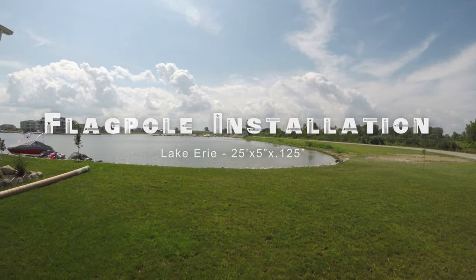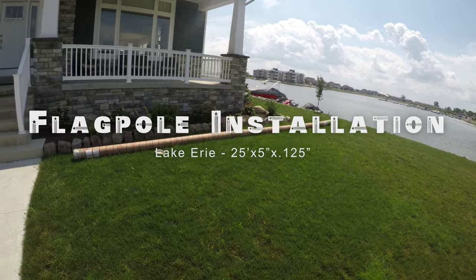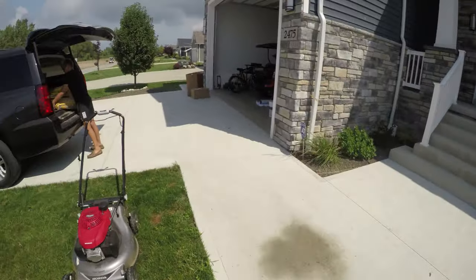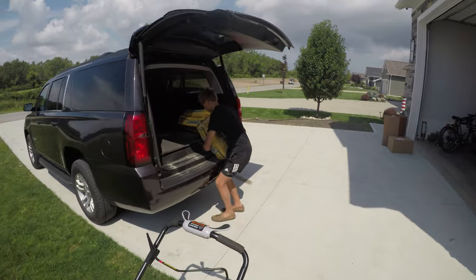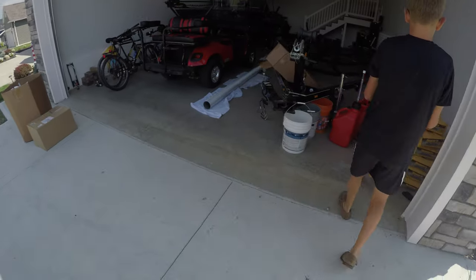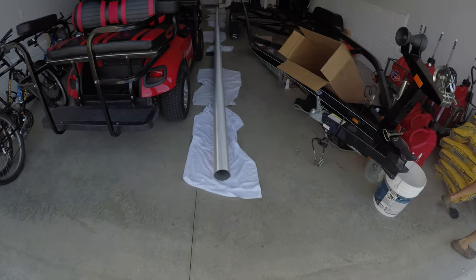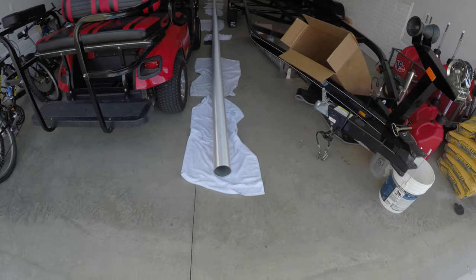We are out here on Lake Erie. We just had our flagpole delivered in this nice packaging. I was very happy with the shipment quality. What we are doing right now is just unloading some concrete and getting some other supplies ready. You're not supposed to store the flagpole in the packaging — it says it could stain the finish — so we just unpackaged it and kept it in our garage for now.